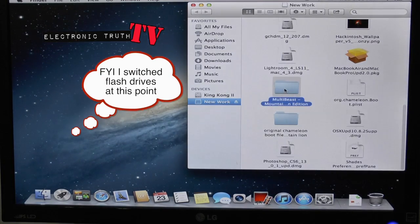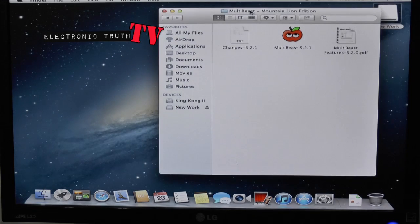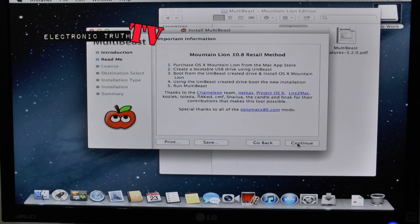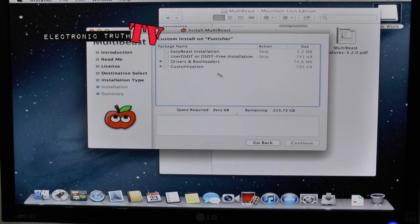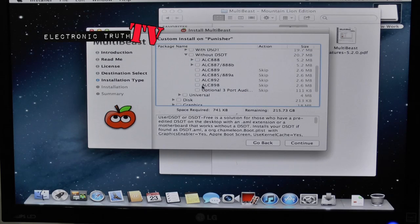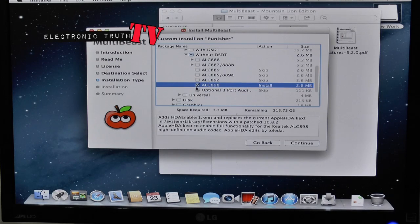Next thing I need to do is get my boot drive going. We're going to look for MultiBeast — there are a couple of things in the MultiBeast folder we'll be using. First thing we're going to do is set up MultiBeast, and the first thing we need to do is use the DSDT. Then we go into Drivers, go to Audio, go to Realtek, go into the Without tab, and select the ALC898 — because that is my audio driver for my specific motherboard. You guys need to find out what your audio driver is for your board so you make the right selection.